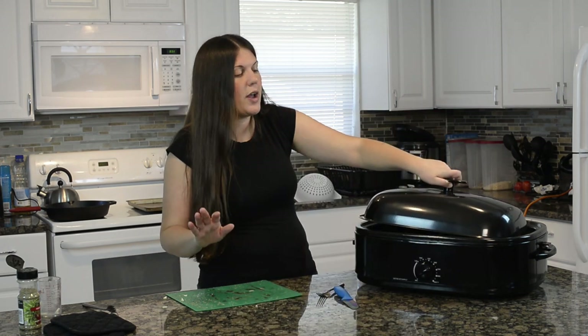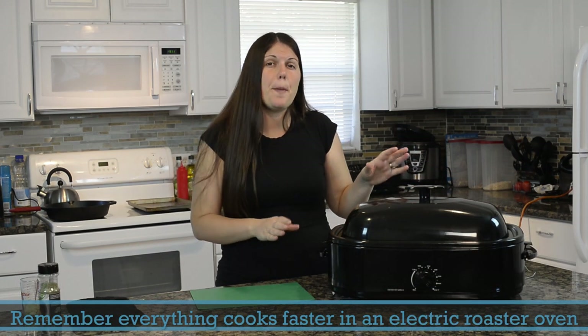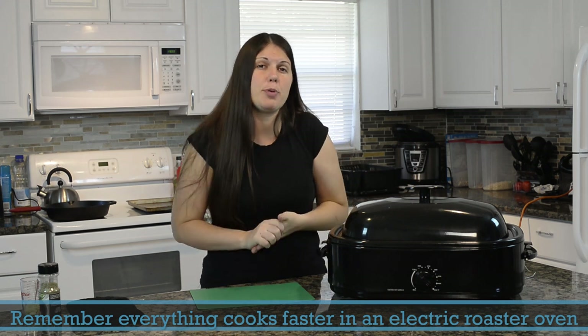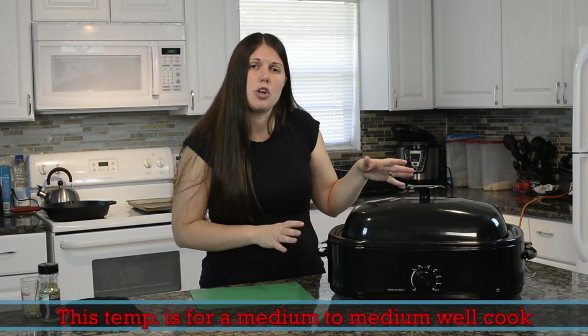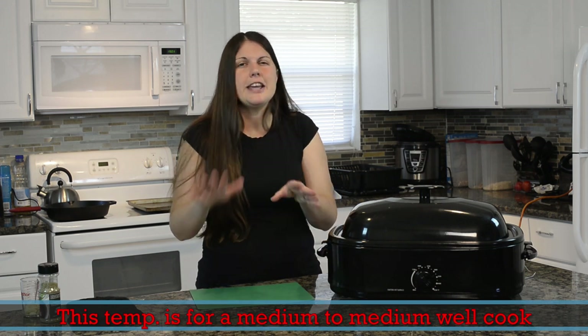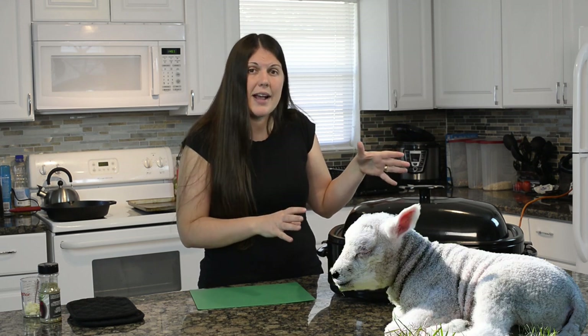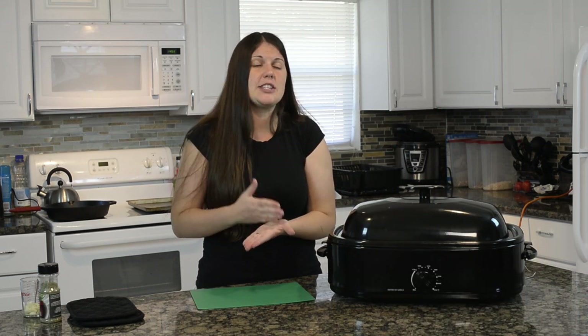As a rule of thumb, your lamb needs to cook for about 20 to 25 minutes per pound. We want our lamb to reach an internal temperature of 145 degrees. The tricky part is we're only going to cook it until it's about 140 degrees, because we're going to let our lamb rest for 15 minutes, and during those 15 minutes it should increase those five degrees.